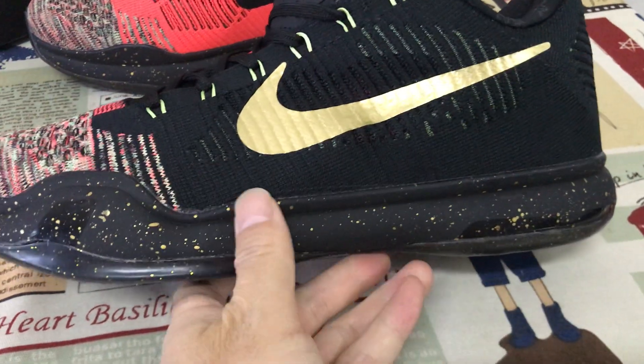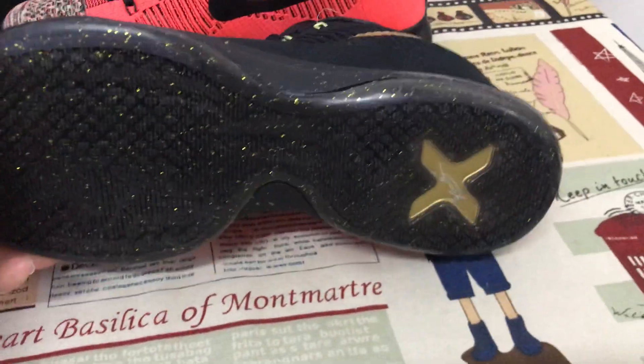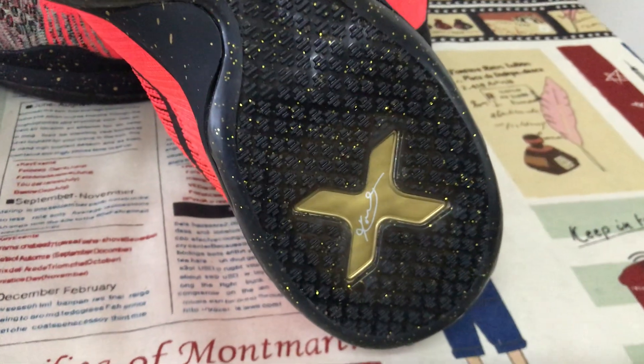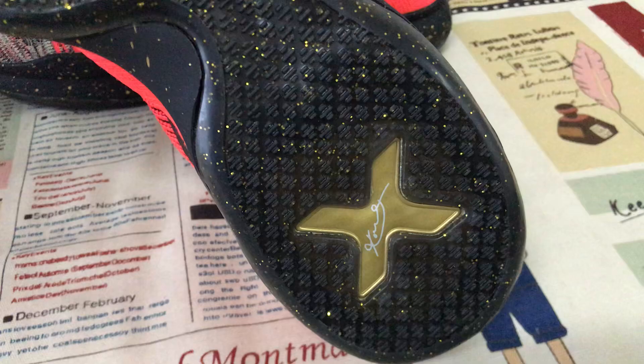Black TPU side wall with the gold color speckle. Clear rubber, also with gold speckle, gold tank, and the Kobe signature.